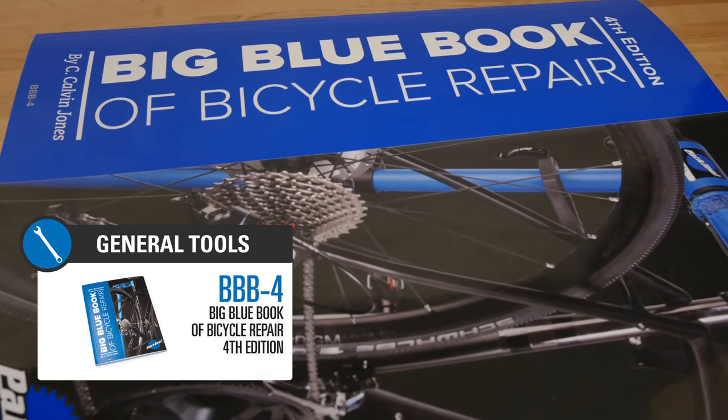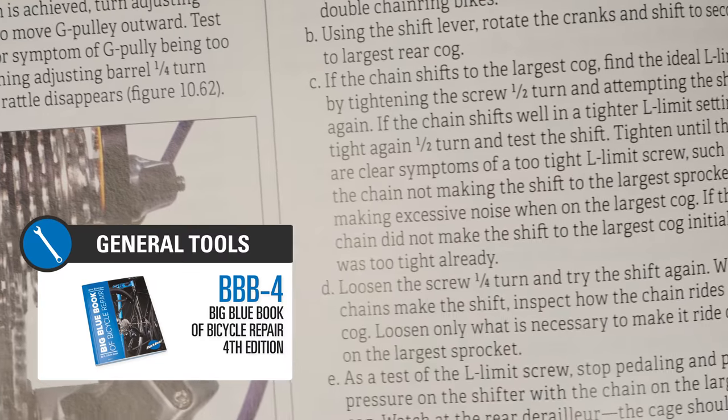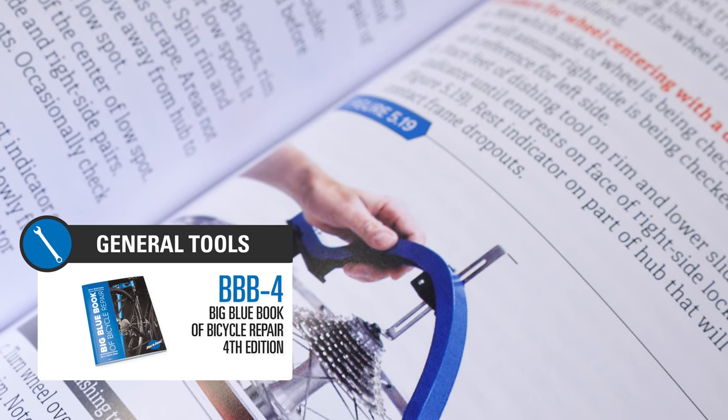Also included is a copy of the Big Blue Book of Bicycle Repair, 4th Edition — a valuable resource to help you learn how your bike works and how to perform everything from minor adjustments to complete bike overhauls.